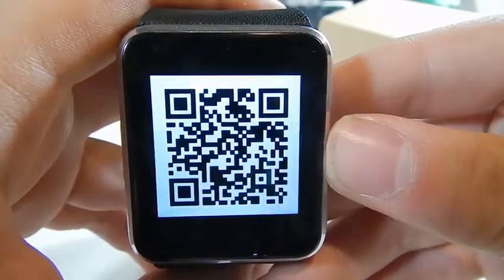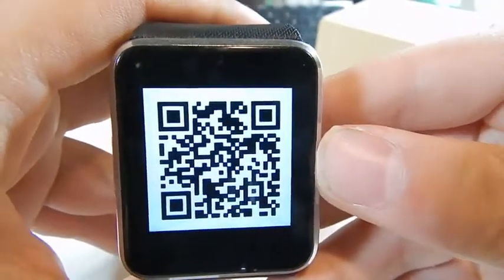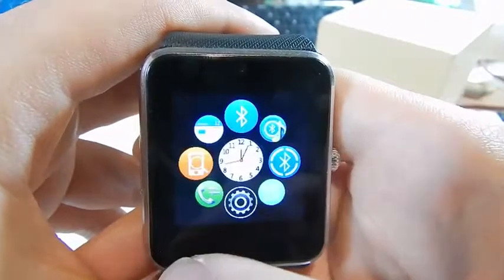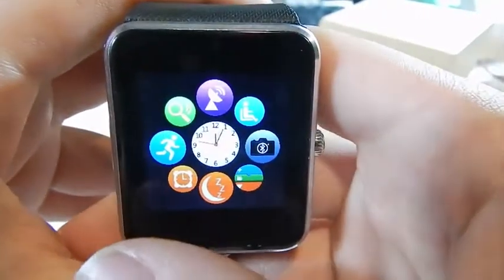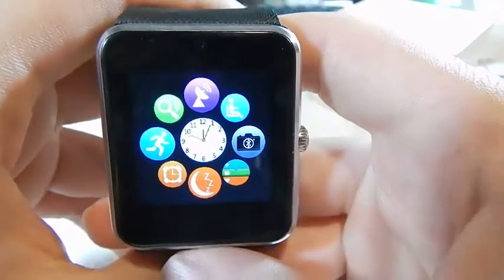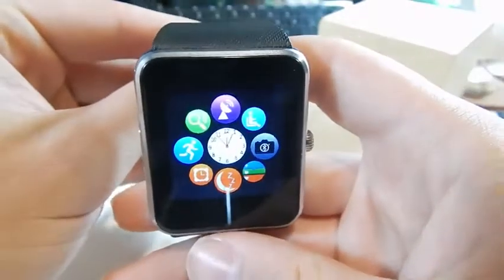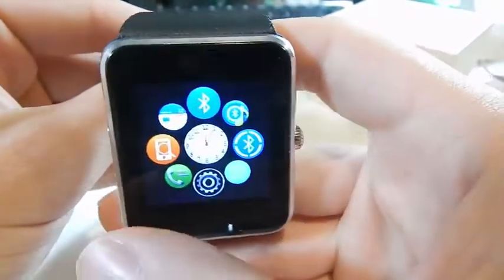I had some trouble with the official companion app and ended up using a different one. It'll be quite a lengthy process explaining what I did to get this thing working decently — apparently from reading other reviews, a lot of people haven't even managed to get it functioning with their phone. I figured out how to get most of the features to work. There are a few things you have to disable, but it doesn't really affect it overall — you can still get notifications on it, which is all that really matters to me.